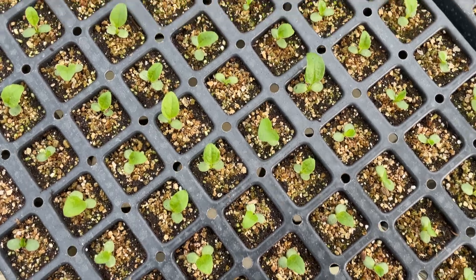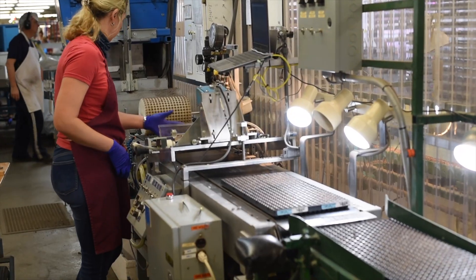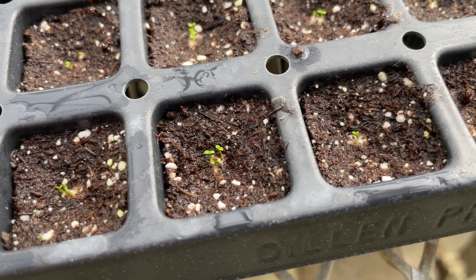Get ready for an exciting look behind the scenes at our seed starting process here at Jolly Farmer. During our busy season, we run 4 seeding lines and produce about 80 million seedlings every year.